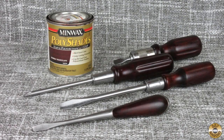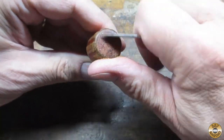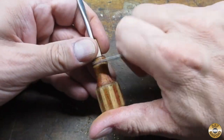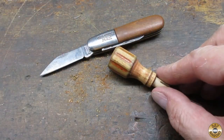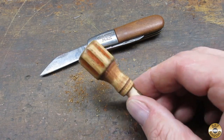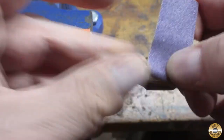Regular viewers should pretty much be able to guess the finish I picked for the wood handle. I scraped and then sanded the wood down to 320 grit. I used a drill bit to help me sand the flutes.